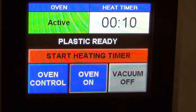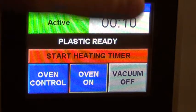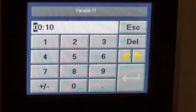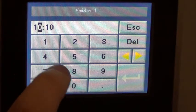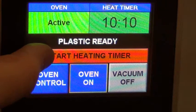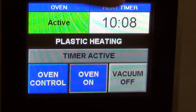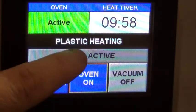On the main screen we have a heat timer. We can come in here and change the time — set it for 10 minutes. Start heat time and you can see it counting down. This doesn't control the oven; it's basically a secondary, independent timer. You can stop the timer here.